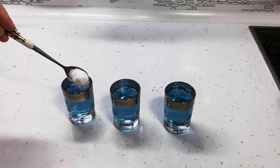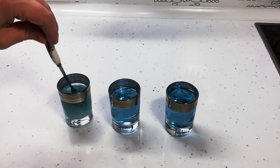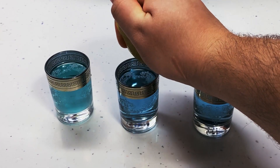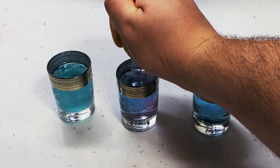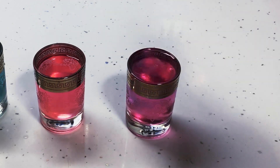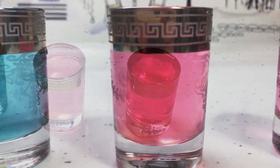Bases like soda will make it blue, but acids, on the contrary, will create reddish colors. You can prove it by adding some lemon juice to your cabbage water — the water will become pinkish. And if you add vinegar, you'll get an even more vibrant pink color.